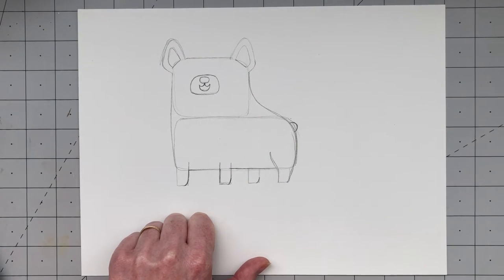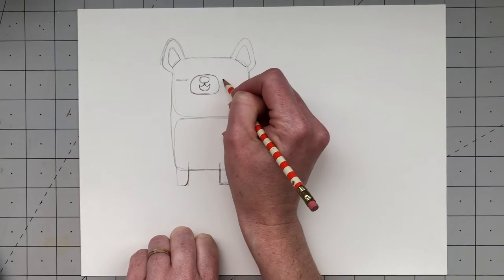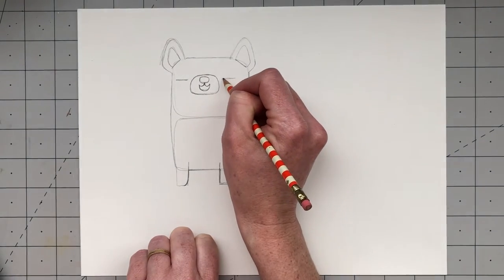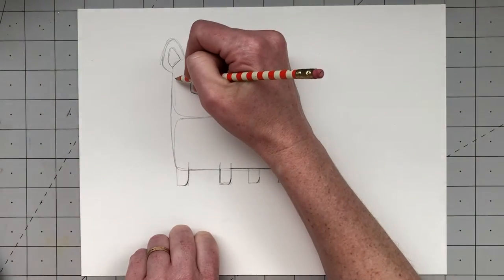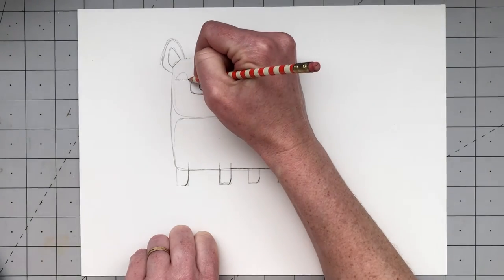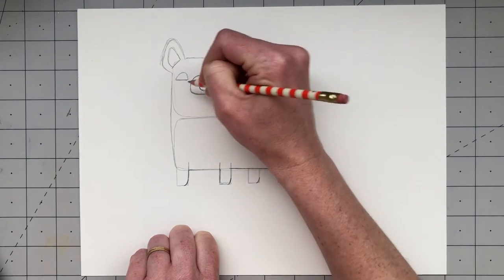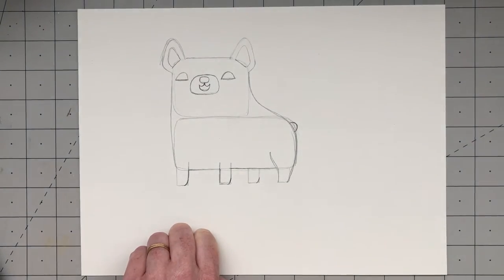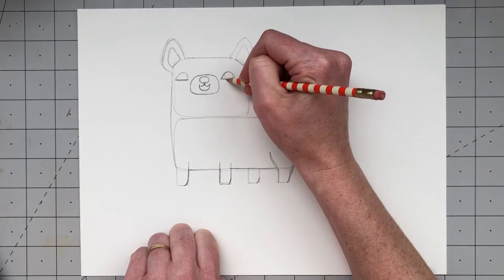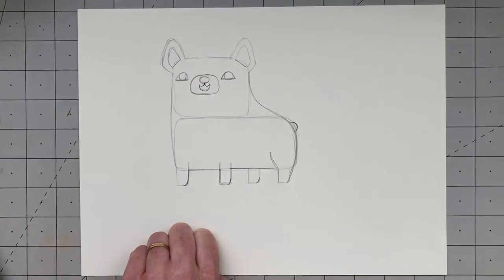Now we're going to work on Frank's eyes. Draw some straight lines on the top side of his snout for the bottom of each eye. Then to make the whole shape, draw a curved line like a half circle on top of each line — that makes the general shape of Frank's eyes. For the pupils, draw circles inside those half circles, a big circle almost filling the middle.